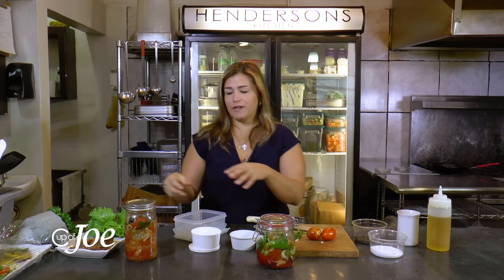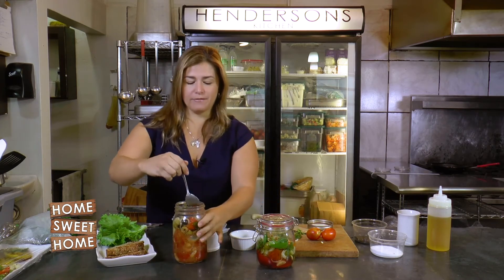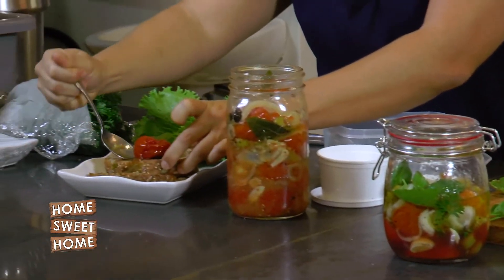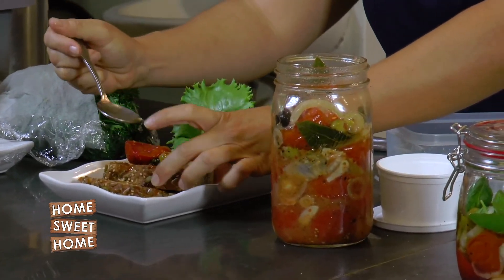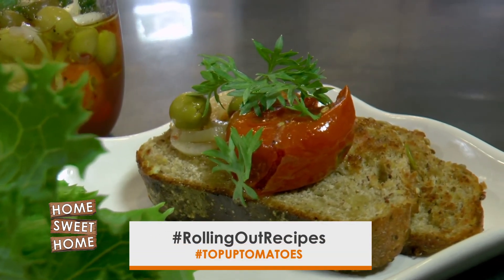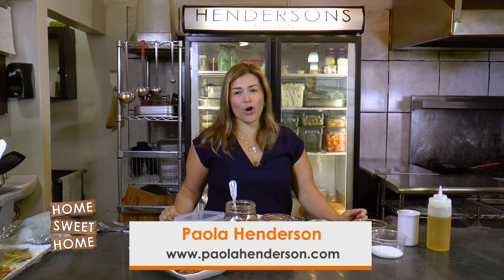You can seal it up and keep it in the fridge for a couple of hours, then serve it up. Here I have the end product, and we're going to serve it on some toast. You can find the recipe on my website at www.paolahanderson.com — I hope you enjoy!